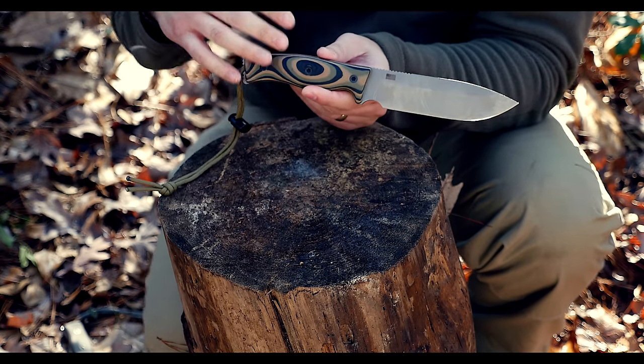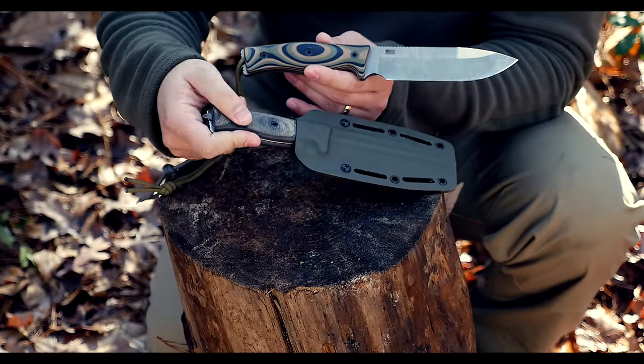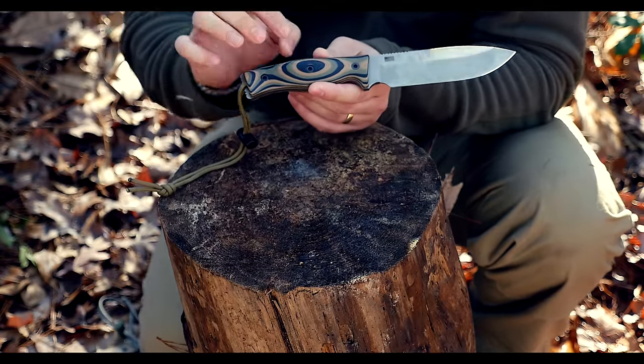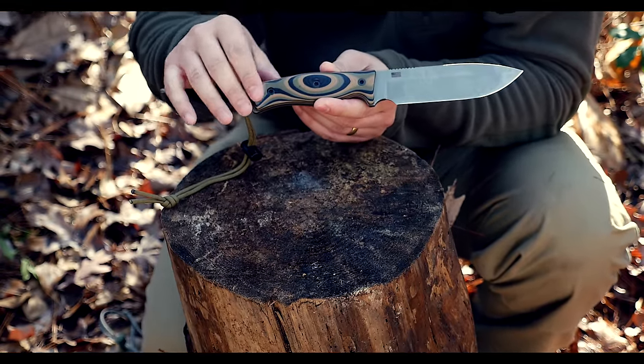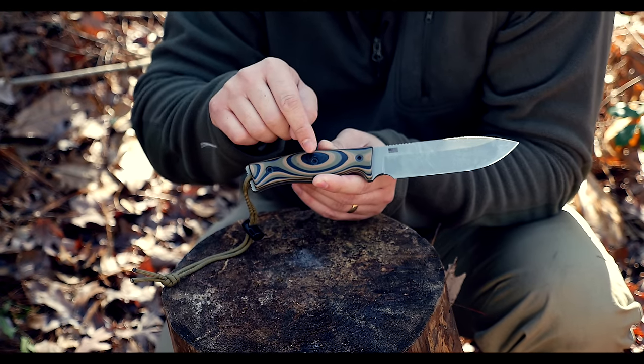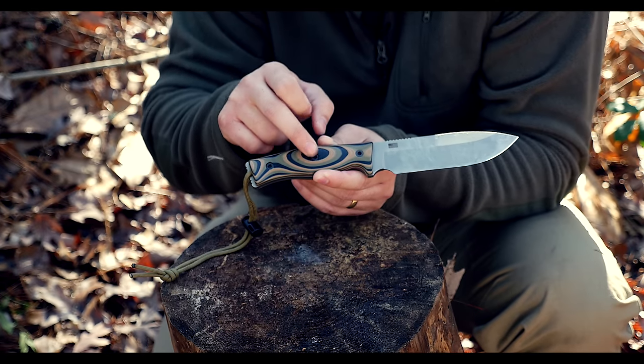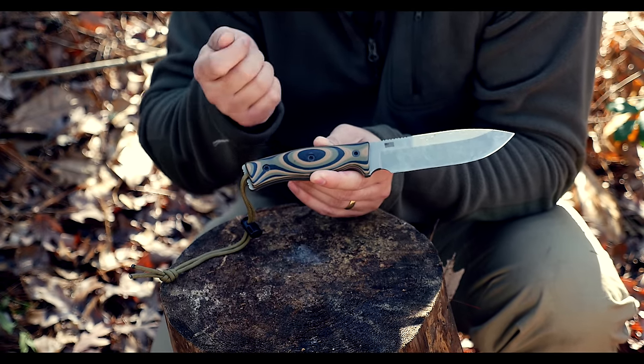I have G10 handles on this. You can also get Micarta — this here is Micarta, and this is the G10 camo. Like I said, the handle's been re-engineered for a longer length. It also has the Torx T25 style fasteners, and you can pick up these little tools anywhere.